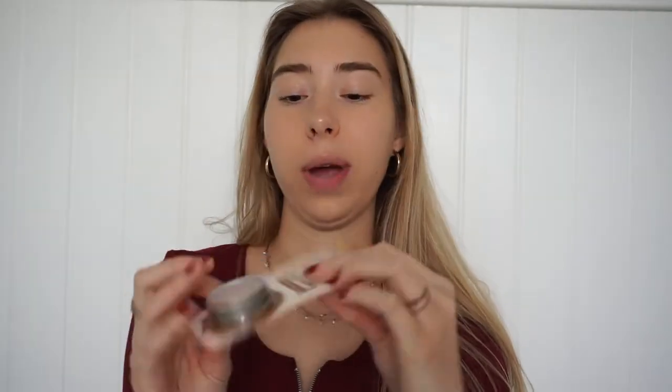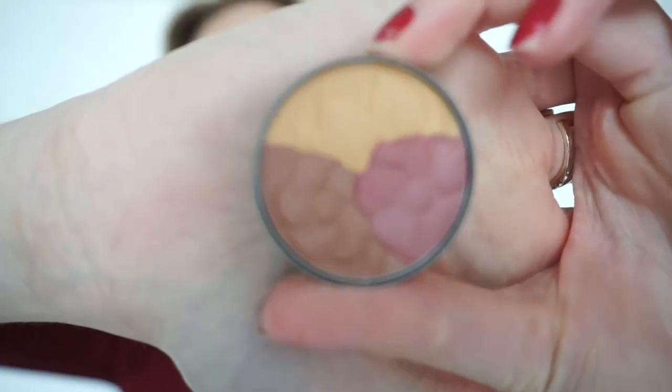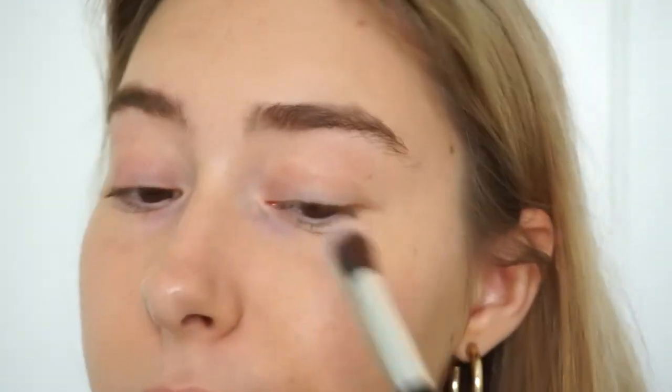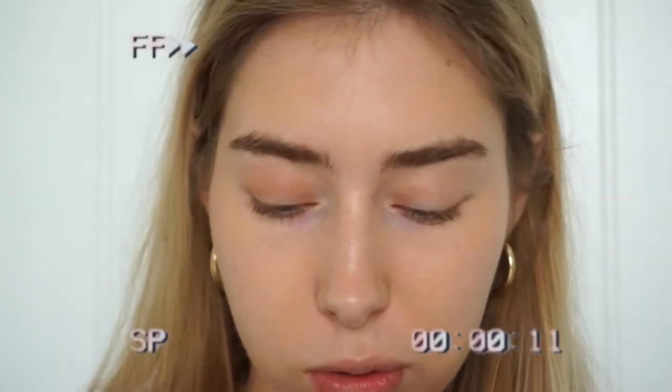For the next step I want to do eye shadow. I got this really cute palette — there are three different colors in here and it looks really good quality. There's a yellowish color, a maroon color, and a brown. You guys can see my eyes up close — this is really pigmented. I want to try out all the colors, so I'm going to go for this purple one. I don't really use colors like that but I kind of just want to test it out.